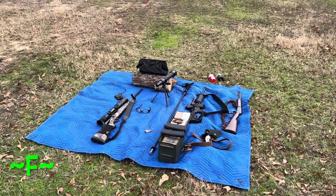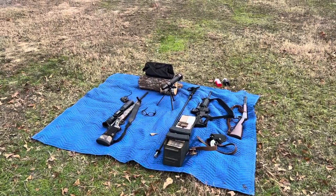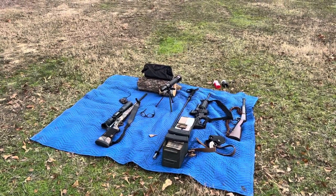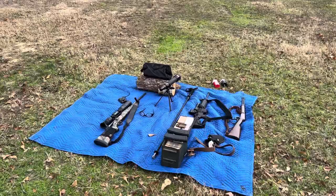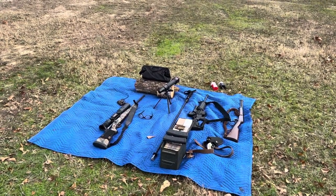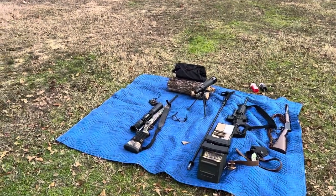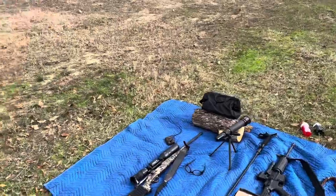Hey y'all, welcome to Foster's Farm. You ever thought in a gunfight a tree would protect you from a rifle round? We're here to figure that out today. What I've got is an AR-15 with a few different types of ammo.